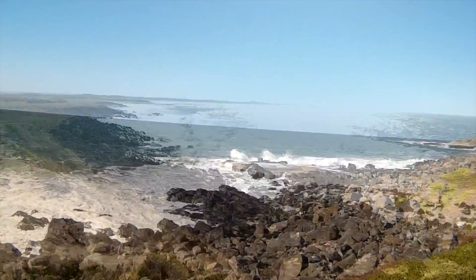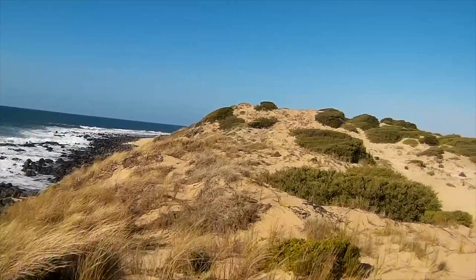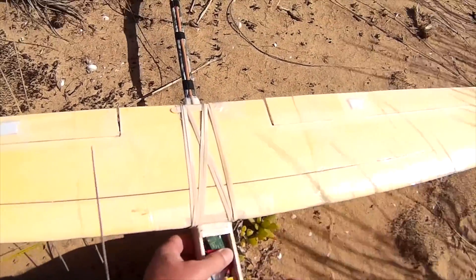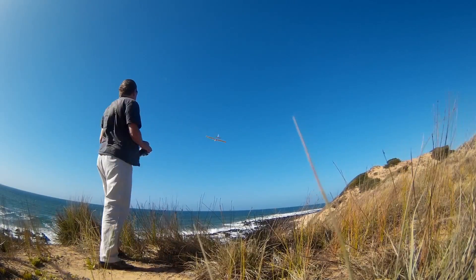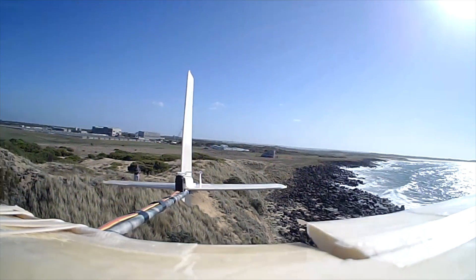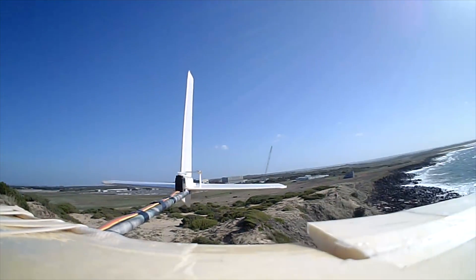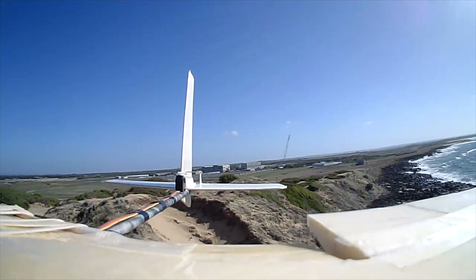We're heading for those dunes up there. Up on top of the dunes now with a spectacular view — you can see why it's called Black Rock. And you can see that there's a lot less torsion or twist in the tail, which is a big improvement over the single boom and V-tail.